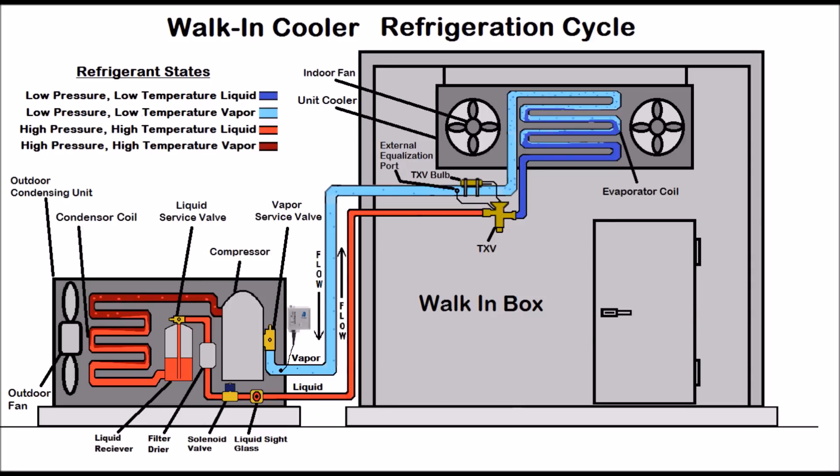This is AC Service Tech, and today what we're looking at is the HVACR basic refrigeration cycle training. In this example, we're using a walk-in cooler box to go over the refrigeration cycle.